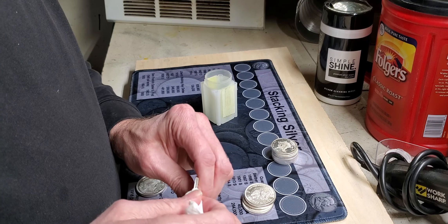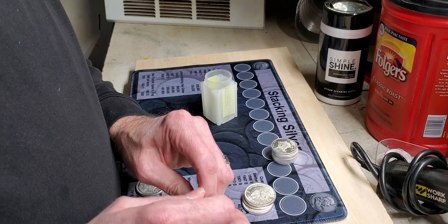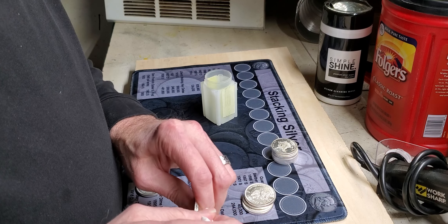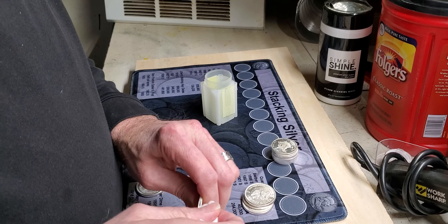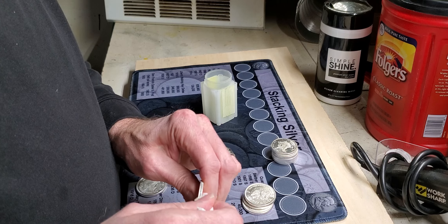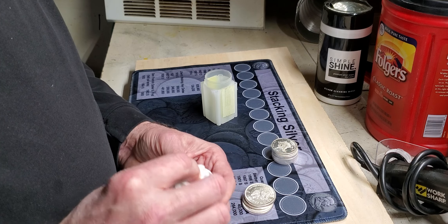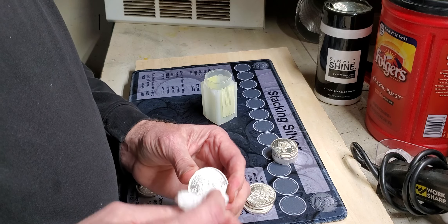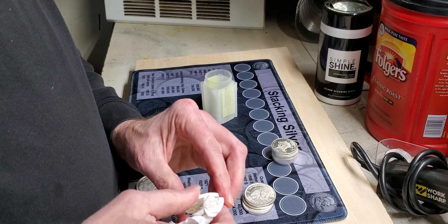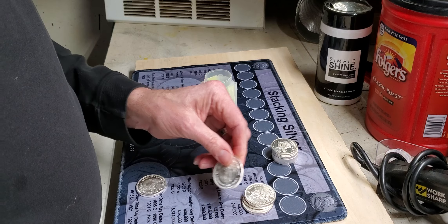Last time I got out of silver was around 2010 or 2011 when it went to $40. I was all in for like $8 and got rid of a few hundred ounces at damn near $40 — I think I ended up getting about $37 for it. I'll take my gains, I'll take my wins. Silver at $18, I don't think it's cheap but it's right in the middle. I've bought it for $8 and sold it for damn near $40, so at $18 I'm going to keep stacking silver.